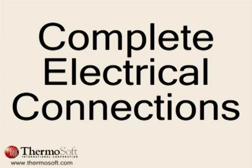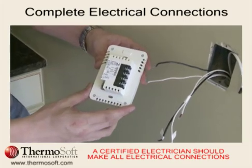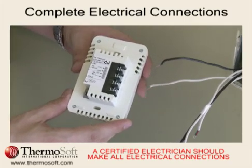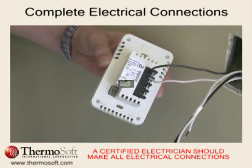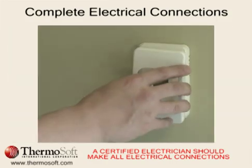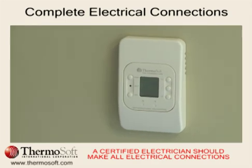Before making the electrical connections, repeat the resistance measurements taken earlier. The wiring diagram on the back shows where to make all of the electrical connections. Line voltage, heating mat load, and sensor wires are all connected to the thermostat as marked on the diagram. ThermoSoft's Programmable Thermostat ensures maximum energy savings and simplifies all of the electrical connections.